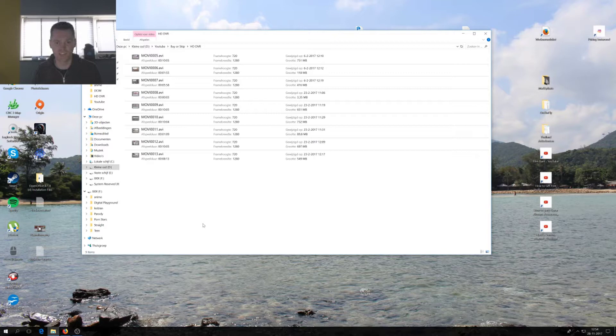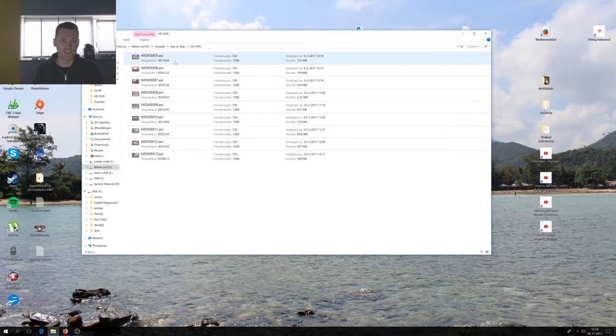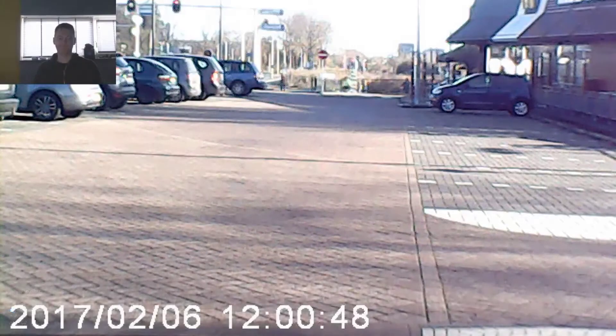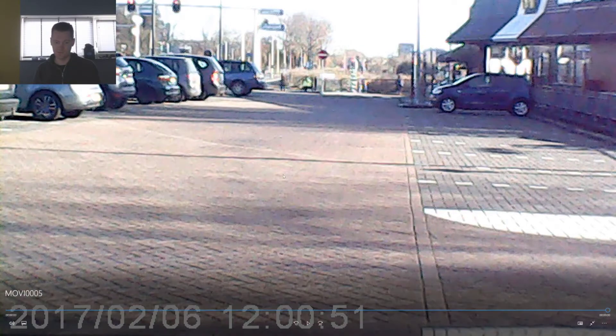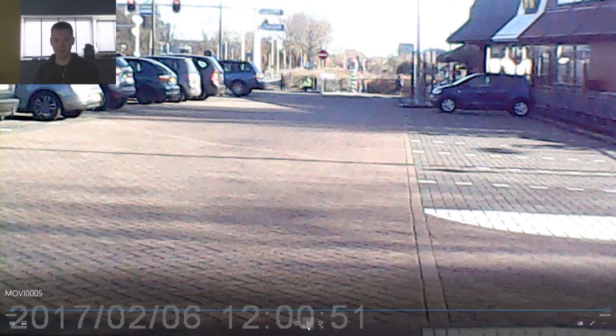Over here you can see the number of files that my dashcam has created. I only tested this dashcam in daylight, so no night footage. You can see that there are a lot of 10-minute files — after 10 minutes it will go to a new file. But unfortunately there's already one problem. I've already seen this footage before I show it to you. It did not record correctly. You can see this one is 10 minutes and 5 seconds long and it's 755 megabytes. But if we play it — that was it. It only recorded 3 seconds and the picture freezes.